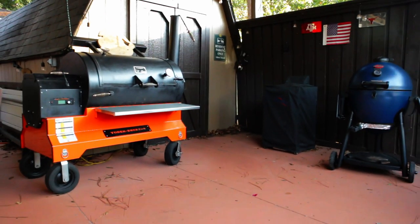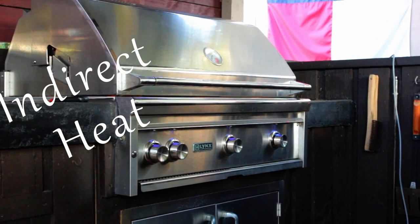This video is for the gas and propane guys and gals. One of the most important things you need to know about grilling is how to use indirect heat.